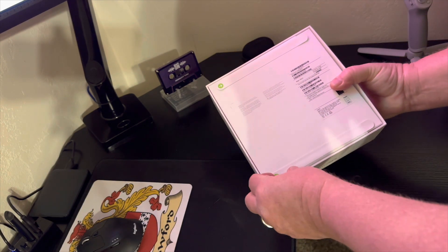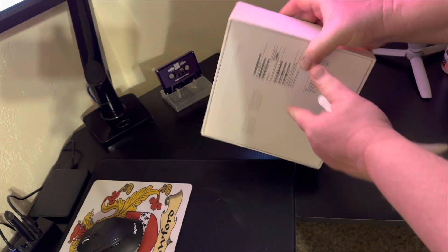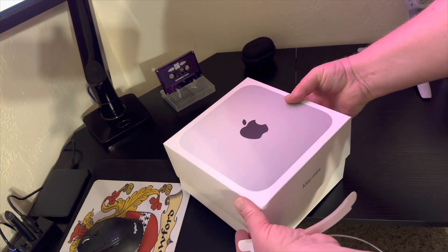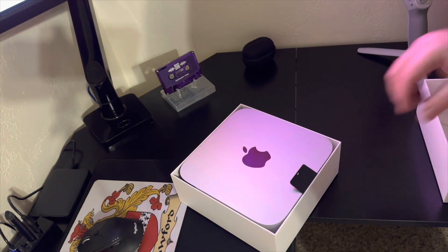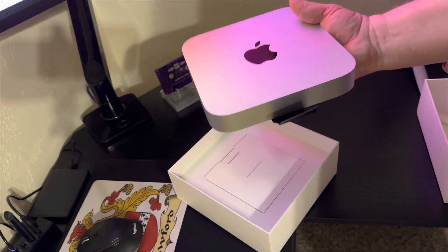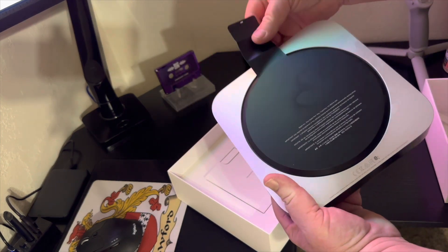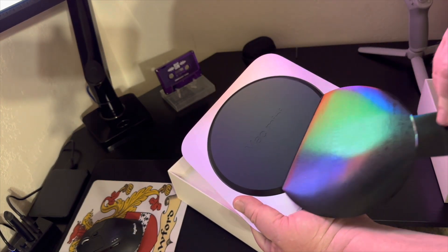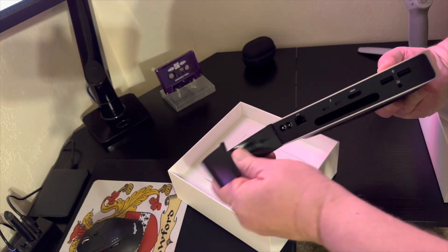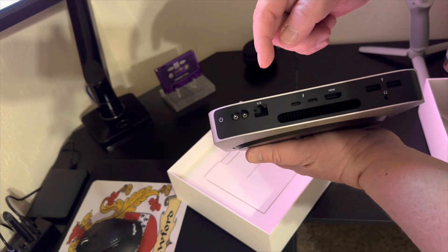Much like all other Apple products, we have the pull tabs. Wow, that's hefty — I did not expect that. It's aluminum, very cold right now, very very slick. This is the base model M2, it's not the M2 Max.